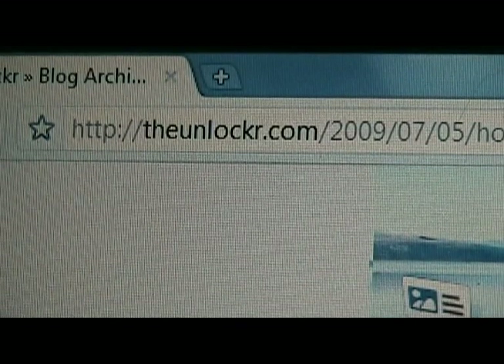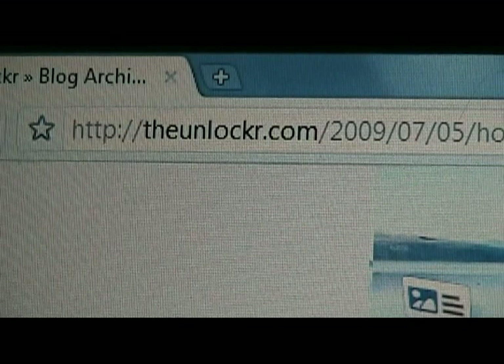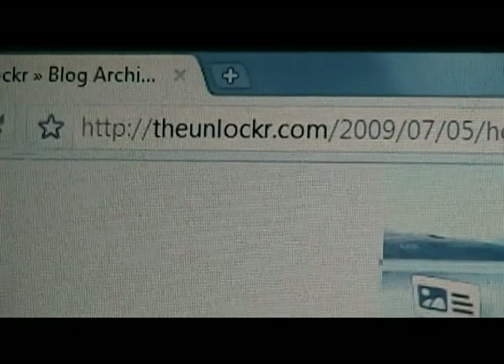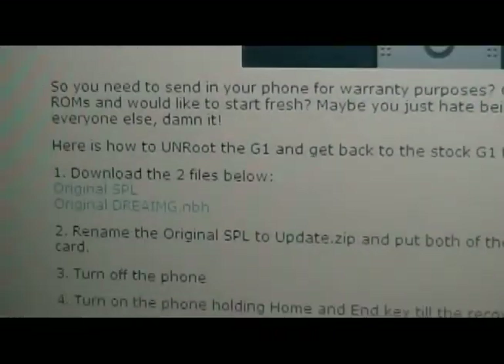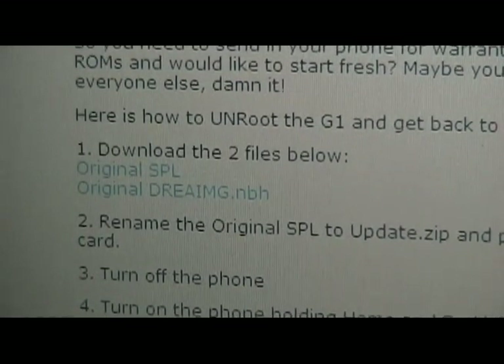First things first, go to theunlocker.com if you're not already there. Then you're going to find the post on how to unroot your T-Mobile G1. Scroll down. The first step, you're going to download those two files.